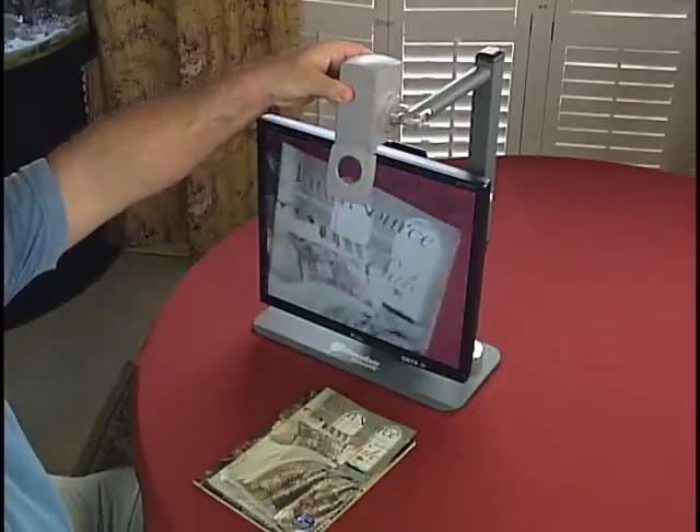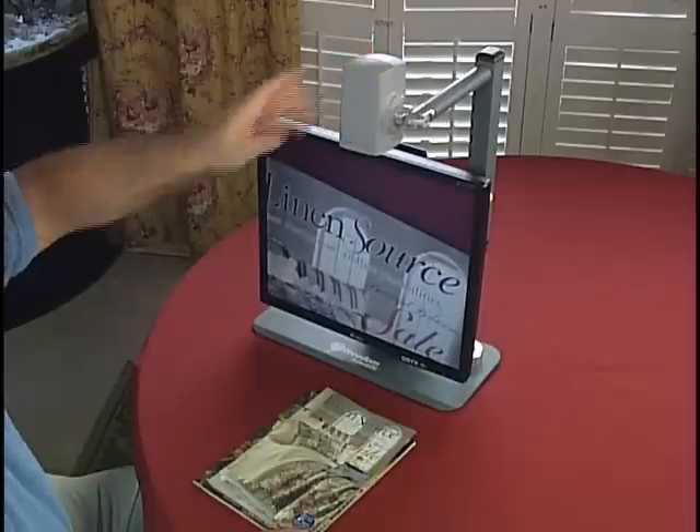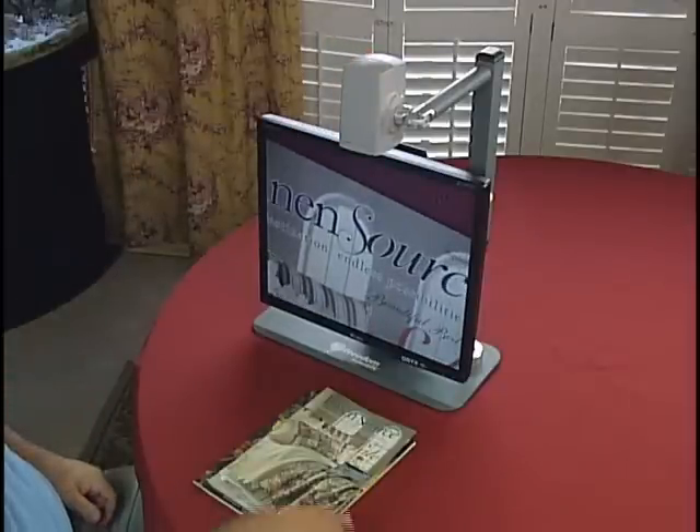When I bring in my mail, I just flip the camera down and sort the junk mail from the bills.